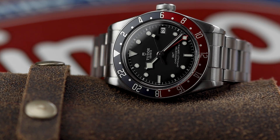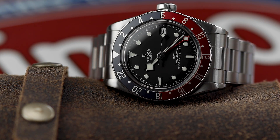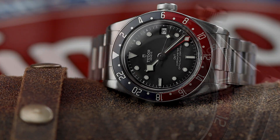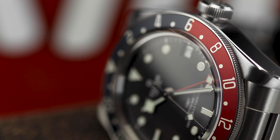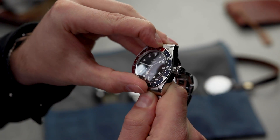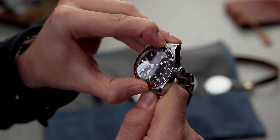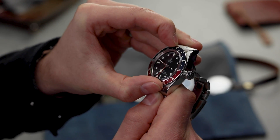The Black Bay GMT has a few key positives and things we would improve — let's quickly rattle through them. First up, the bezel on the GMT feels reliable, but it's not a patch on the Black Bay Diver equivalent. The bezel on the diver is an incredibly smooth feature of the watch. However, with the GMT, it feels more stiff and harder to adjust on the go. This may be an issue exclusive to the model we have here, but it's worth bringing up nevertheless.